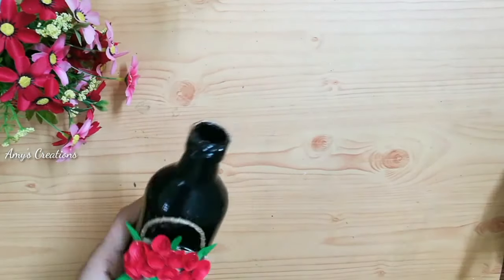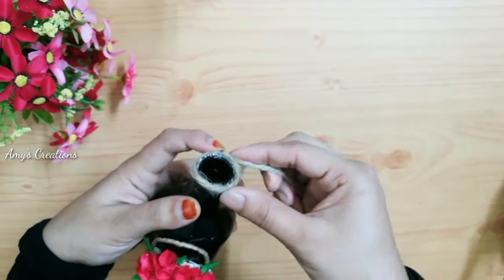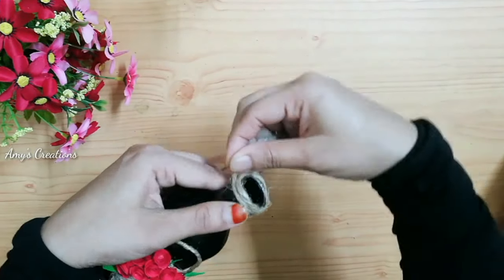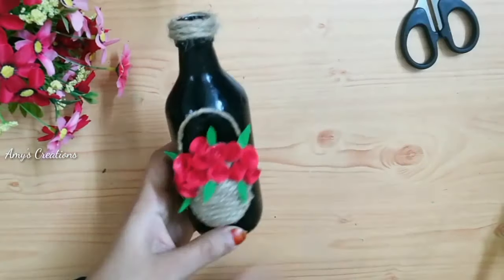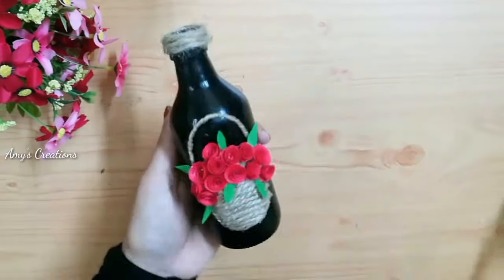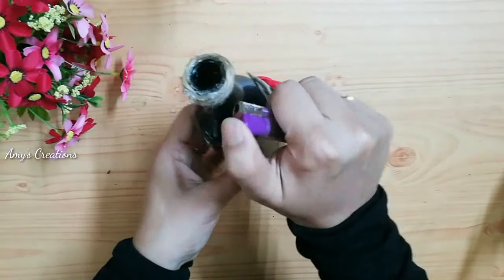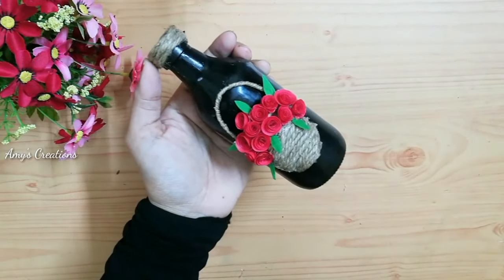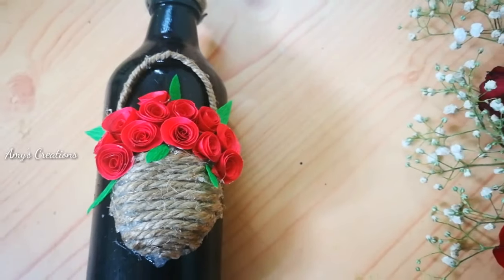Then put the jute thread on the bottle. Then put it on the glass. The bottle is ready. This bottle is very easy and cute.